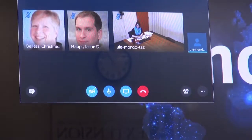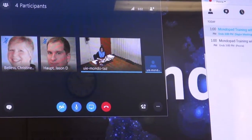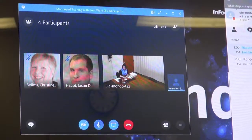And then I can say, 'Hi Anita.' Hi Tom. Hello everyone. Hello, hi guys. I see Christine and Jason there too.